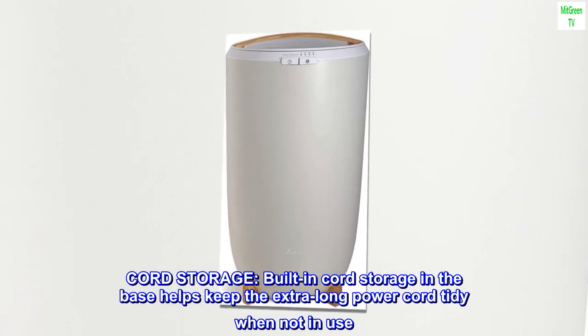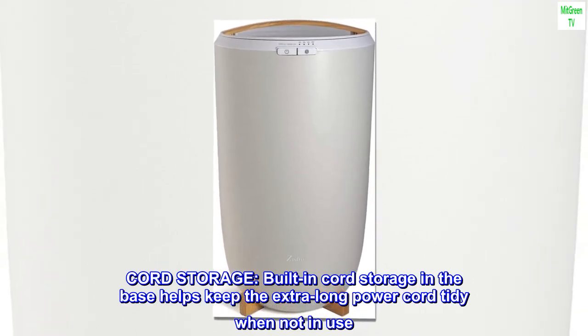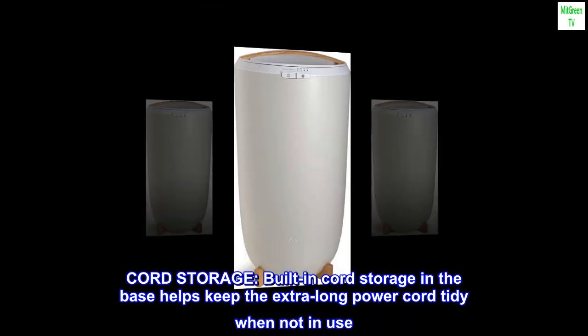Cord storage. Built-in cord storage in the base helps keep the extra-long power cord tidy when not in use.